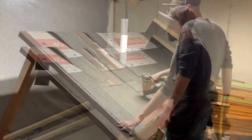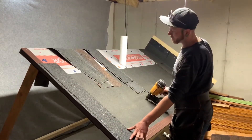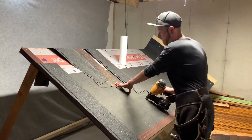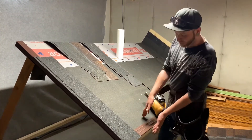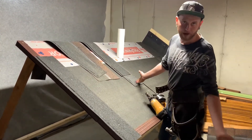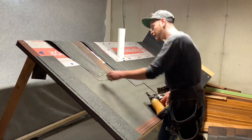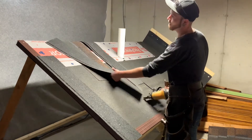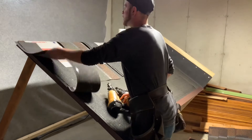The reason I started at the rake is that starter shingles are the same length as the actual shingles themselves. So if you put down a starter and a shingle and line up on the joint, the water line at the bottom of the roof stays consistent.